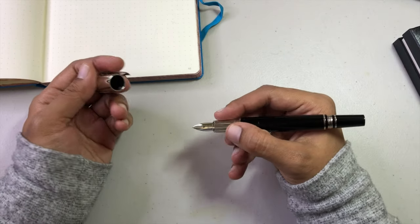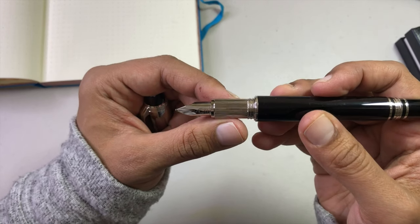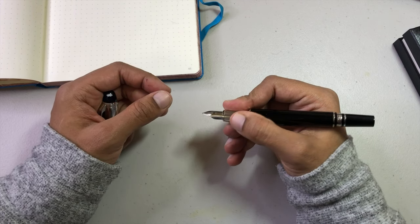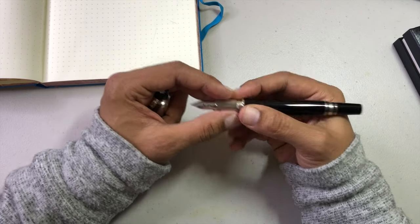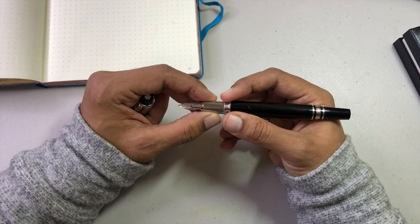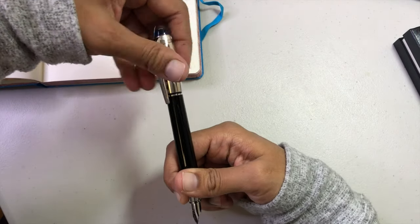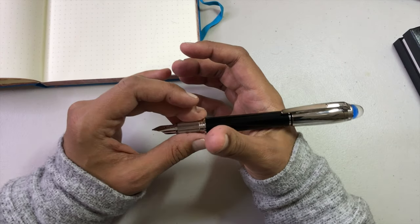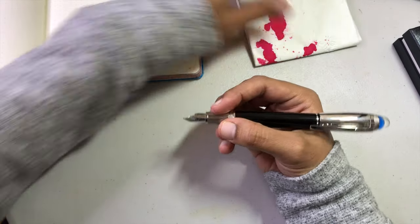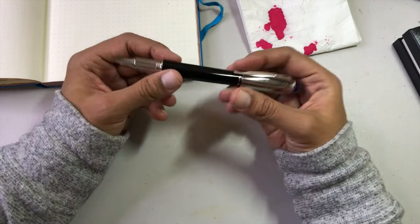I can use it comfortably unposted — it's actually really light like this because the weight is really in the cap. The section is kind of weird; it's got these ridges on it and it is metal. The ridges are supposed to make it easier to grip, and they do add a bit of grip because it's a straight section. It's a pretty light pen and it stays in place pretty well. That ridge is quite sharp though. When you post it, it's quite top heavy.